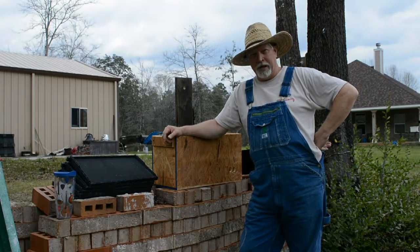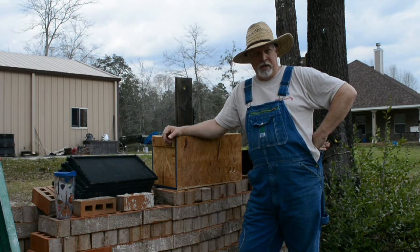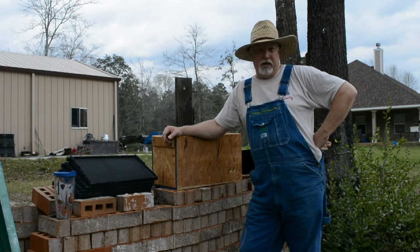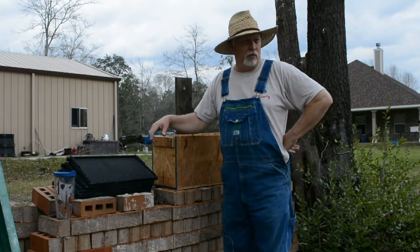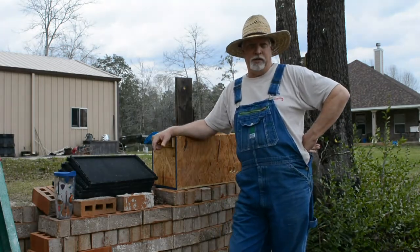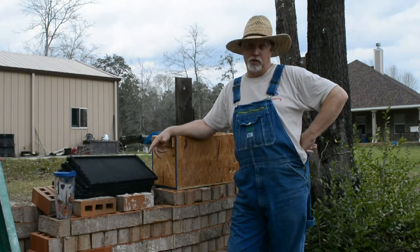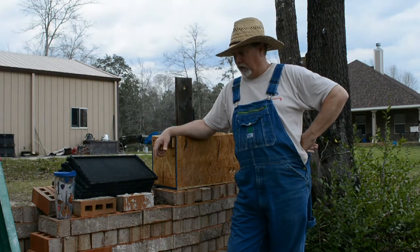Howdy folks, Larry Leroy Lawrence Elas coming to you from the farm. Got a little something I'm doing today I thought I'd share with you. Most of my videos are kind of funny videos, but every now and again I like to do one that's instructional. Every now and again means sometime — so today I'm doing something instructional.